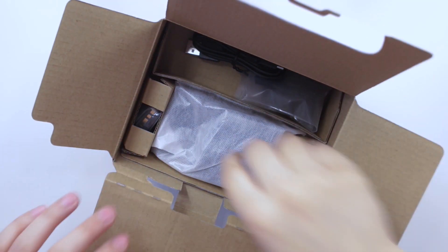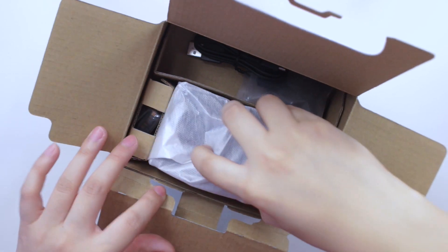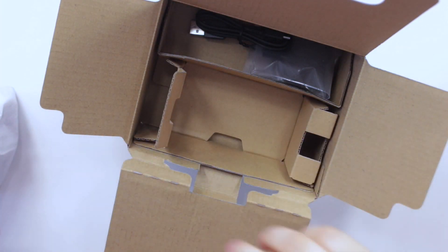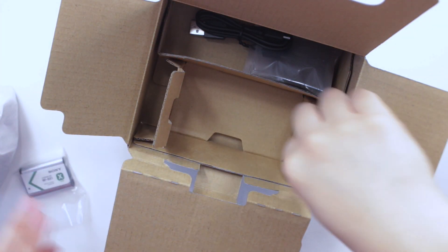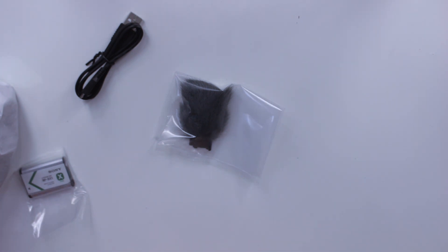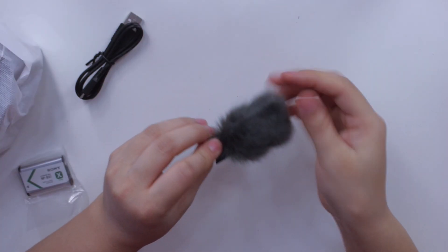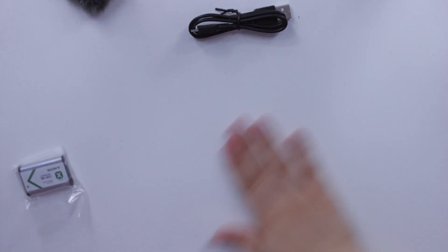In the camera box you get the camera, the battery — I also got an extra battery because with vlogging I always like to have extras — the charging cord, and then you get this little fluffy thing. I'm not sure what it's called, but it's supposed to be for better sound capturing.